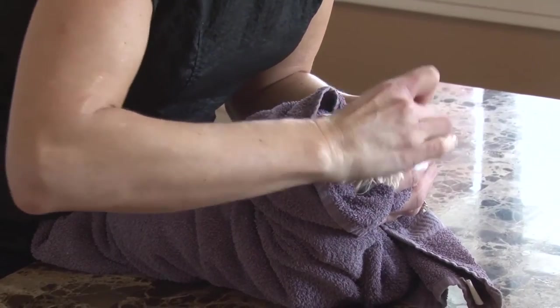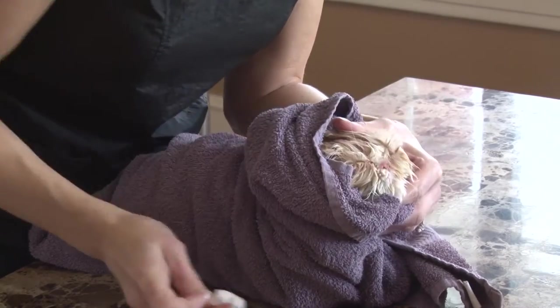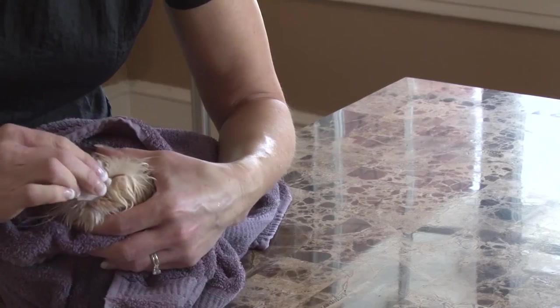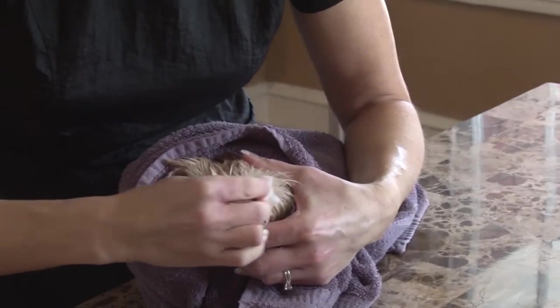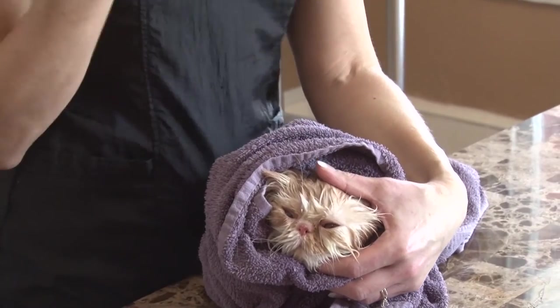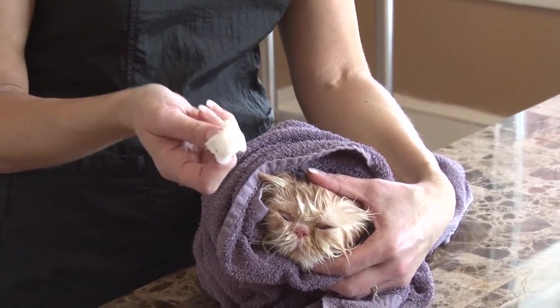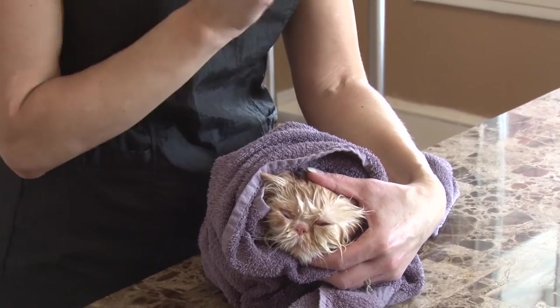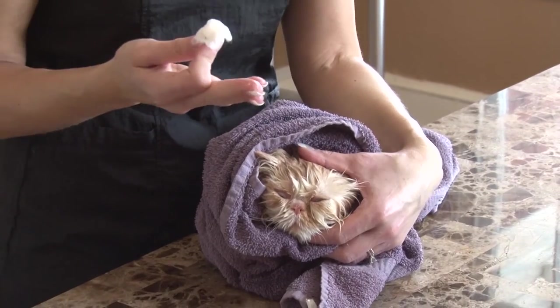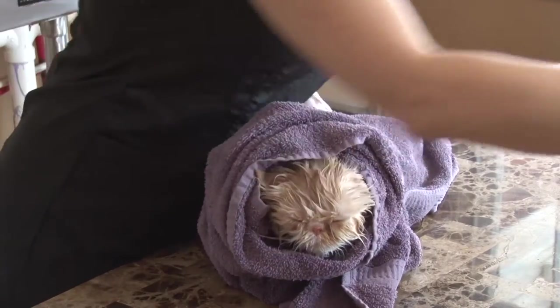I've washed most of it out during the bath, so if I have anything left I need to make sure I've got all of it off. What I'm looking for is: do I have any rusty, brownish residue on my cotton ball? If I do, I've got to go back and do this again and again. For cats that aren't groomed on a regular basis, you might have to go through several cotton balls.